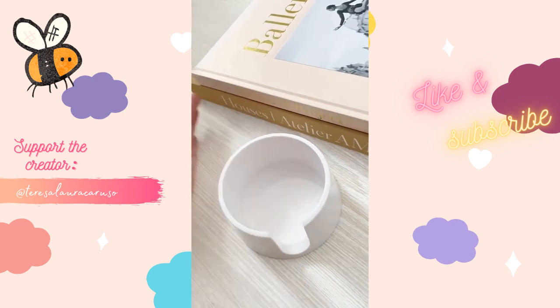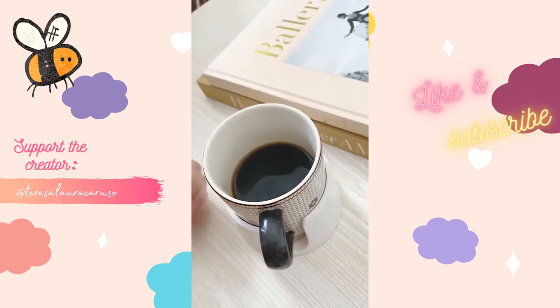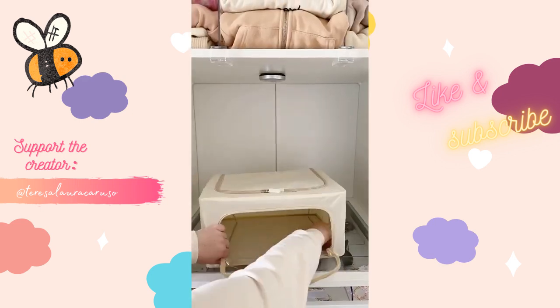If you're clumsy like me, you need this coaster. It has suction on the bottom so when you place it on a surface it will not budge. It can fit regular cups or coffee mugs and it has prevented so many accidents in our house.